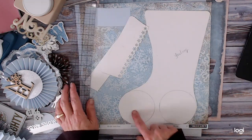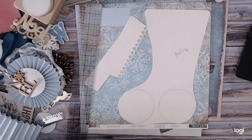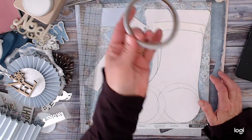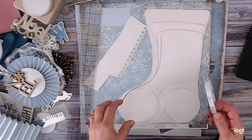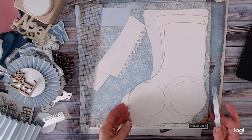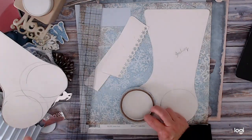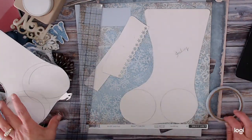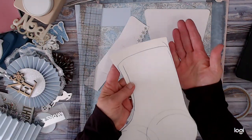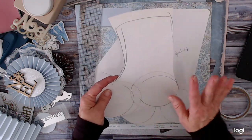I ended up drawing my own stencil. This is my first try — I took a partial roll of tape and started out with bigger circles, but didn't like it because it was too big. So I did smaller circles, one for the toe and one for the heel. When I cut this out I didn't like the way it looked — it wasn't angling right and wasn't tall enough.